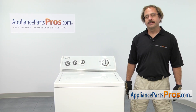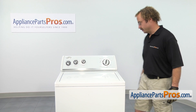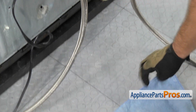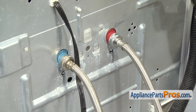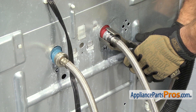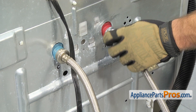In order to get to the part, we have to take the washer apart. First thing we're going to do is go around back and disconnect the fill hoses. Before we disconnect the hoses, we're going to throw a towel down just in case any water comes out when you're taking them off. Once you have the towel down, we can grab our pliers and loosen up the hoses. You want to make sure you keep track of which one's hot and which one's cold. Once you break them free, you can just turn them by hand.